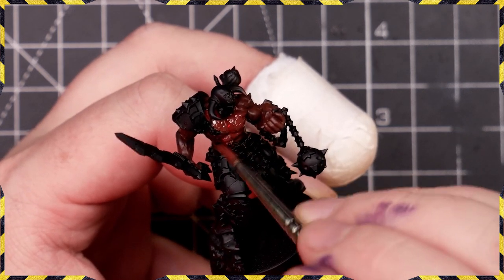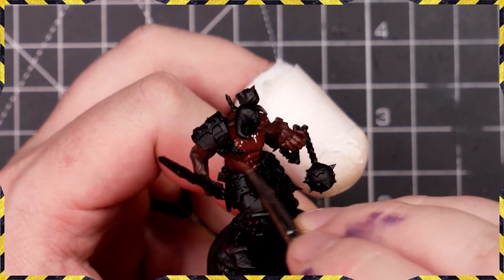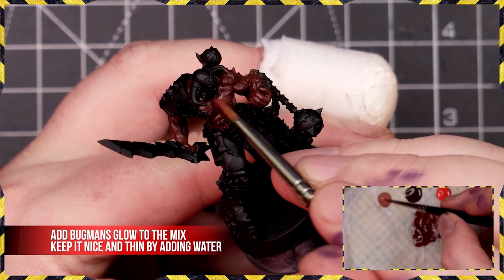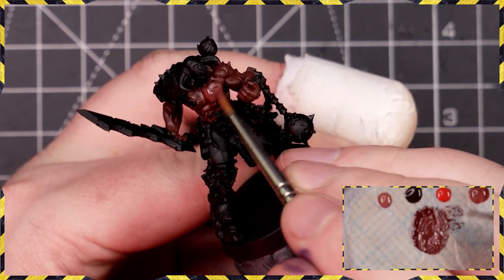We're going on a reasonably thin coat all over — as you can see we're going to need two passes to get full opacity. The mix shown in the bottom right corner of your screen is just some red and some brown to give us a very nice deep reddish skin tone.